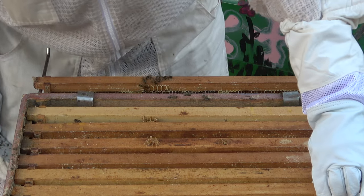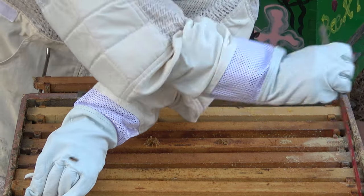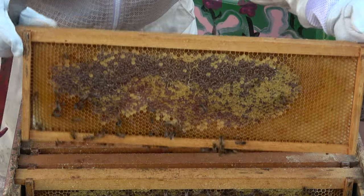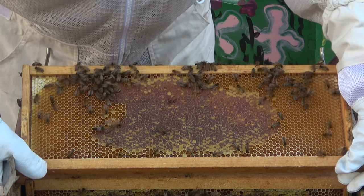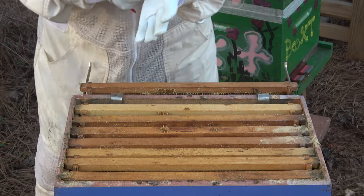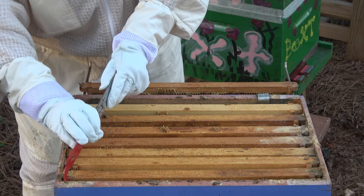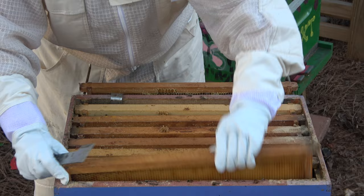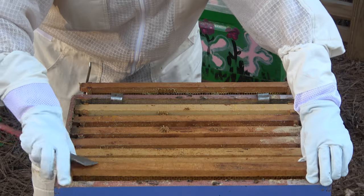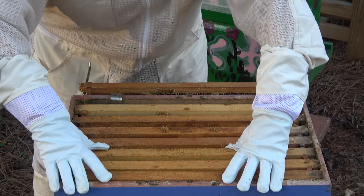They're getting loud. I think we're going to have honey all the way to the end — this is great. It's drawn comb; I thought there'd be honey but no honey, though it's drawn out. Maybe they're going to need more space and I need to get them into the green hive. Wouldn't that be lovely?